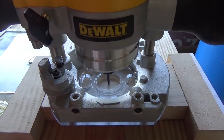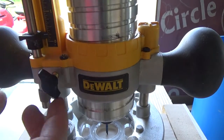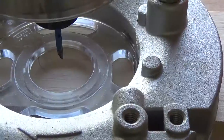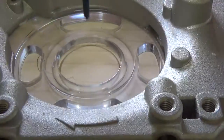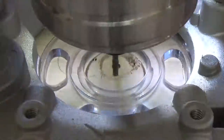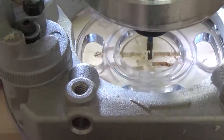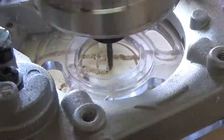I set my plunge router to a depth of about a half an inch so I'd have enough space for my whistle. I actually did this in about four passes, doing about one eighth of an inch each pass.